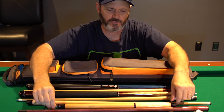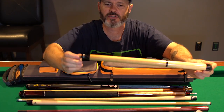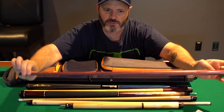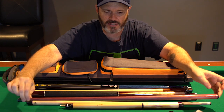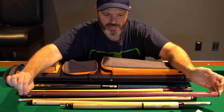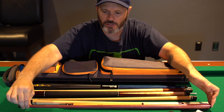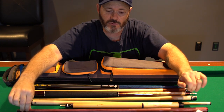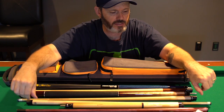Next up is my jump cue. This is a Handshoe jump cue. He makes really good jump cues — they're really highly sought after right now. This is my first jump cue and I'm still getting used to a dedicated jump cue. It does do a really good job but it does take some getting used to.